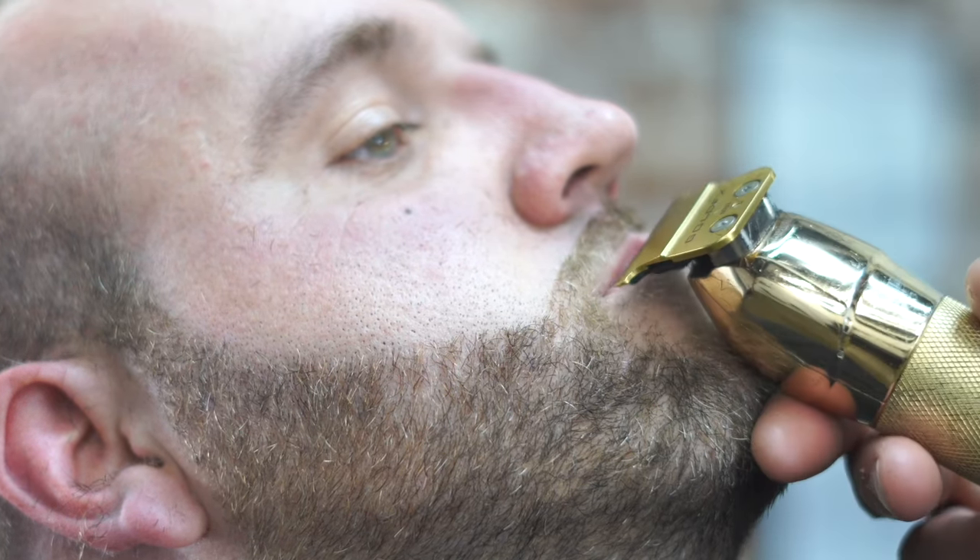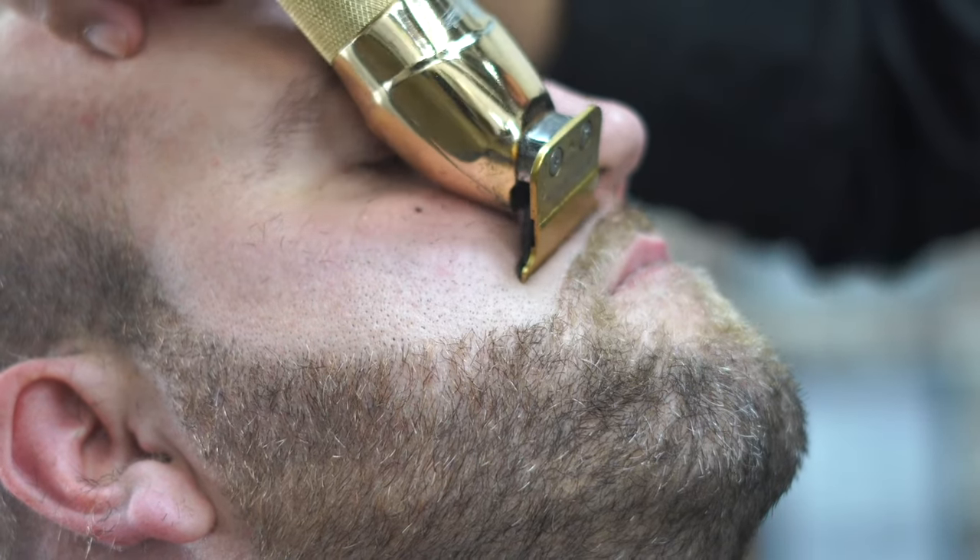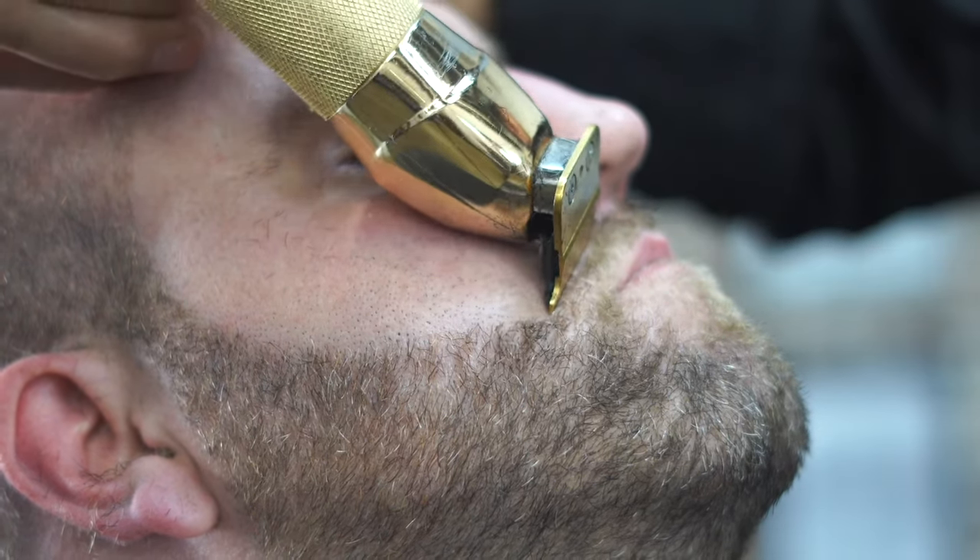Now you can see the beard is not detailed at all — that was just the shaping and sculpting phase. Now we're going to go to the sharpening phase using a straight razor. Me cleaning the nose off, making sure everything is clean around there, making sure I put everything where I want it.